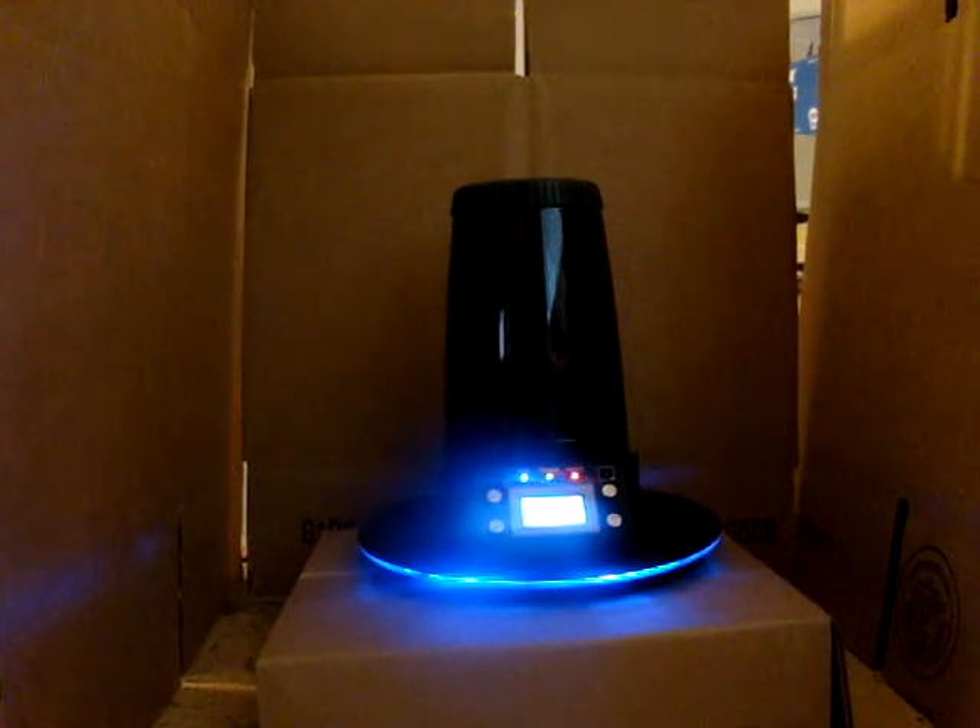Here's my new vaporizer, the Arizer Extreme Q. I'm just playing with it and making a video to show my friends. This is a nice vaporizer — we sell them at DanLicole.com. I bought this one for myself, kind of as a demo.